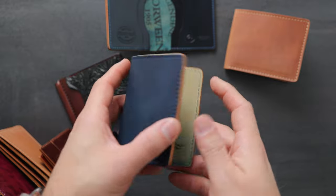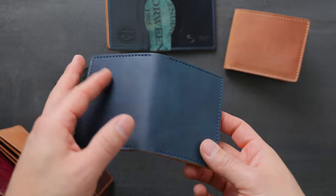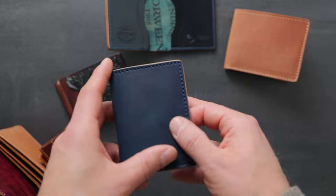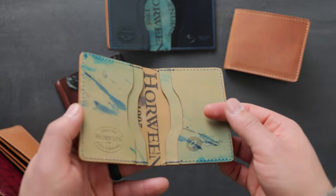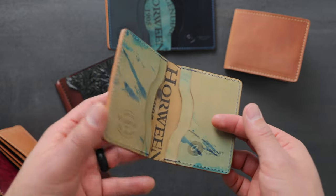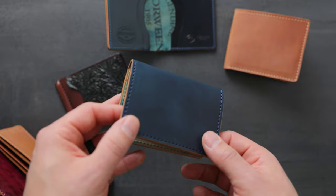Hi everyone, it's Phil here from Ashland Leather. I've got some incredible made-to-order wallets that our customers have spec'd out. If you're looking to pick up a custom-made wallet, maybe in some raw denim shell cordovan like this Bugs Moran here, you can just send an email to info at ashlandleather.com and my brother Matt will help you out. Just let him know what your dream wallet is.